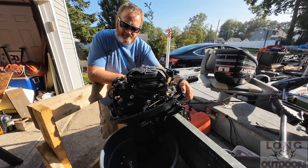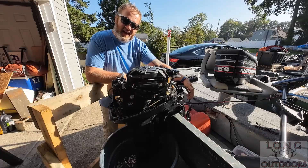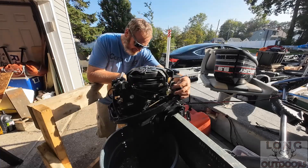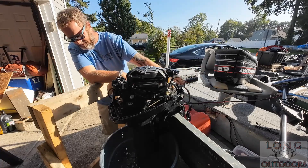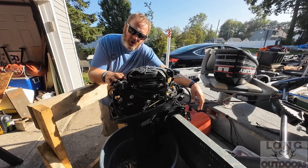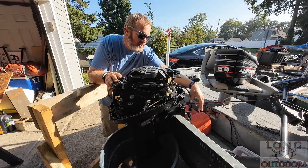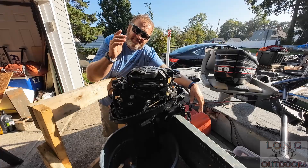Let's start her up after the new coil replacement - and just like that, she fires right up. That's your coil replacement on your Mercury 9.9 two-stroke outboard. If you like this video, don't forget to hit the like button and leave a comment below letting me know if it helped you or if you'd like to see anything else. Until next time - we'll see you on the water or in the woods. Thanks for watching.